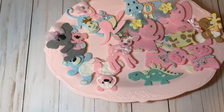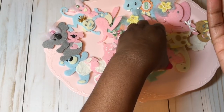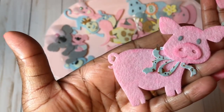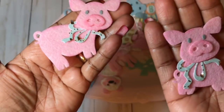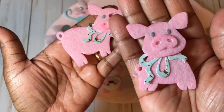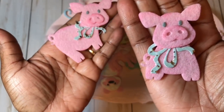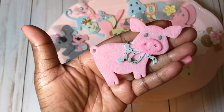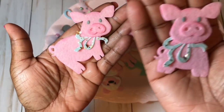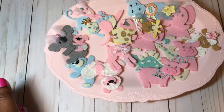My next favorite is the cute little pigs. I went with gray mulberry paper for the eyes just to keep that soft look, and you can see I used chalk to highlight the snout. I may go back and add a little bow — I love to include little bows and details like that.